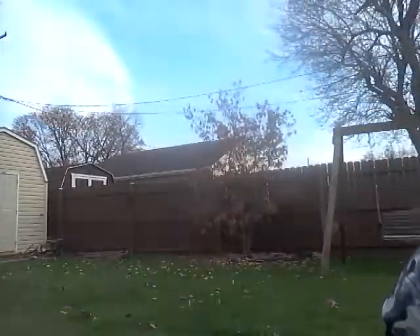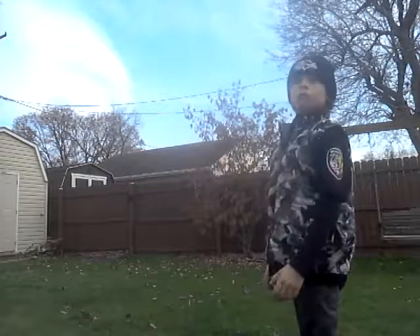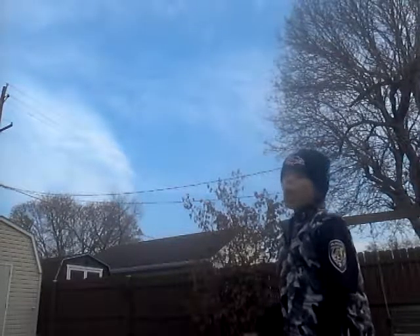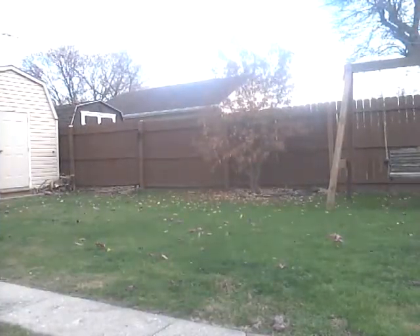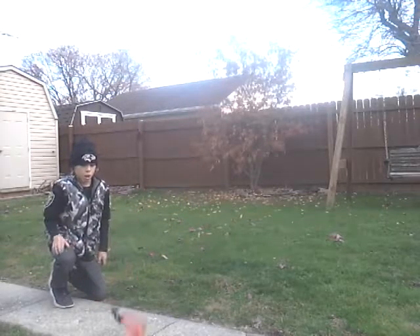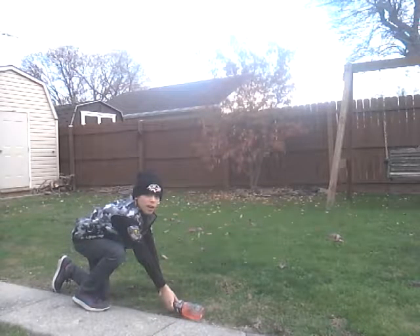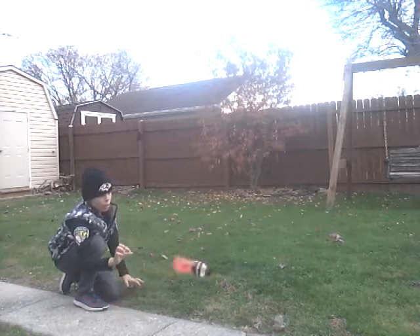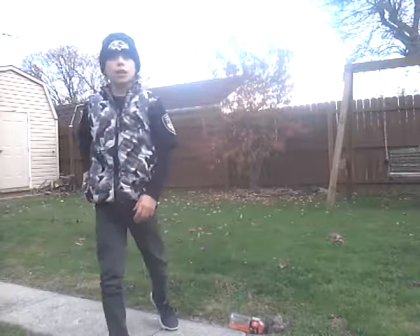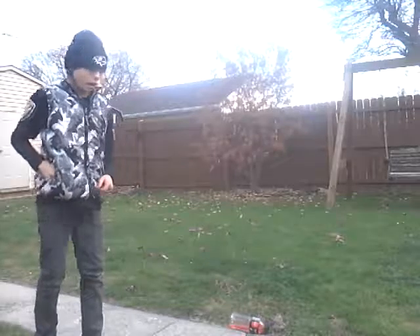Dude, it's so hard, I'm trying. That was so close to landing it. Here, I'm gonna do it right here so you guys can see. Didn't land. Didn't land. Didn't land. How did I do it in the first part of my video? It just like landed right away.